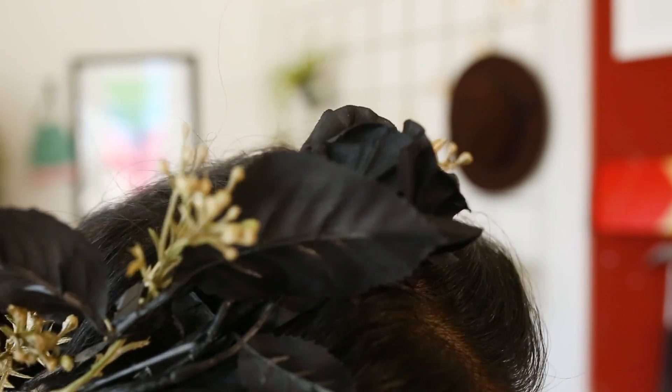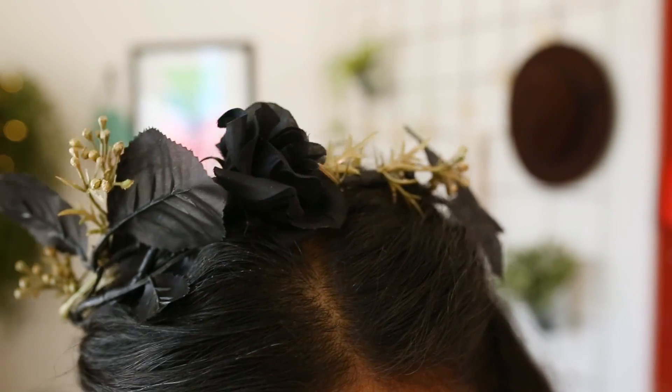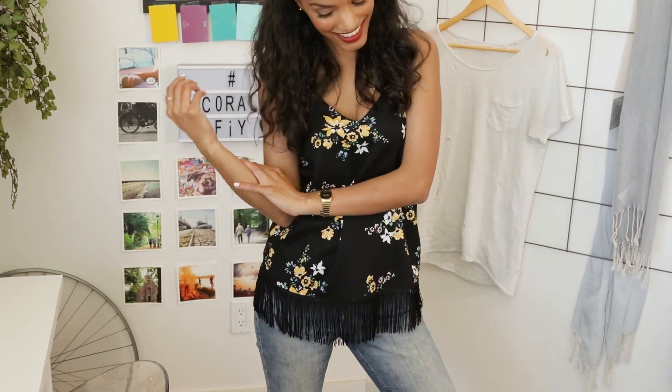This is what it looks like in the end. I chose to go for a bit of a minimalistic feel, but you can go as big and large as you like — whatever matches your personality and your outfit and the fringe shirt that you made. This is the final look, but it definitely won't be the last time you see me. Subscribe and I'll see you on our next Fashion It Yourself.